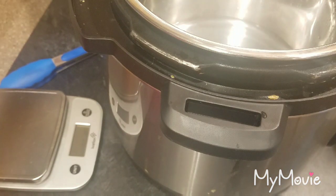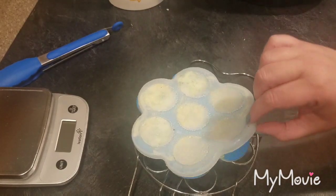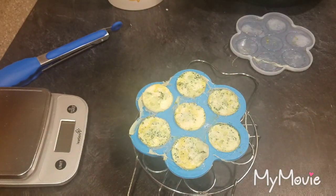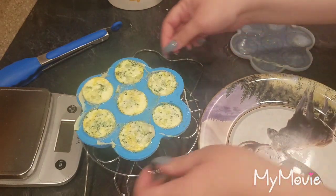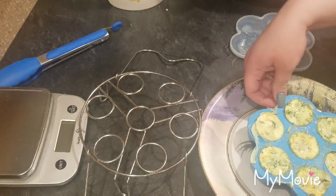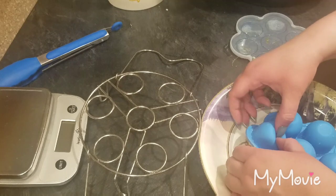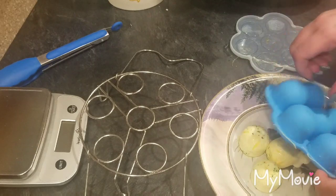I'm going to move all of this out of the way, let those cool down for just a couple minutes, and show you what they look like. They're still super hot — here is what they look like, nice and cooked all the way through. In the real world you will let these cool down completely, but I just want to show you how super easy it is. You just push them and they come right out — just like that! Look at that, that's awesome.